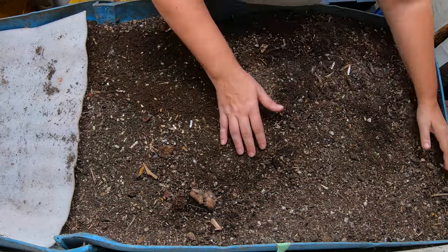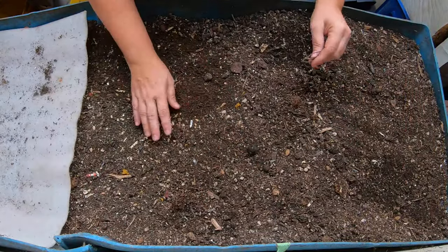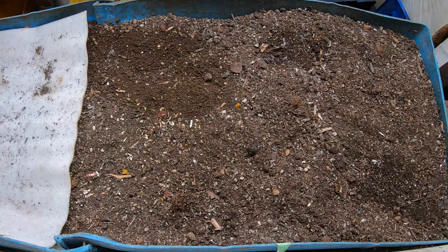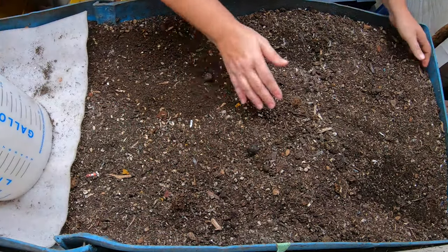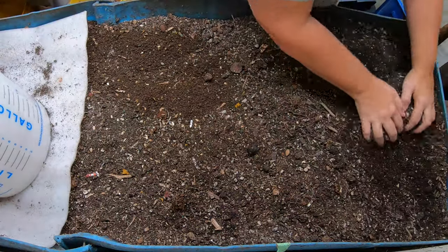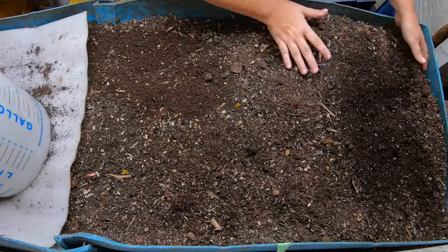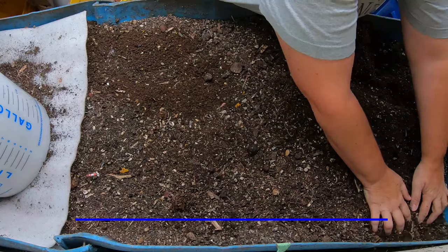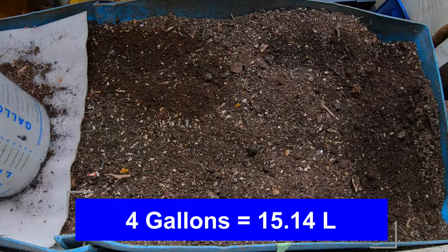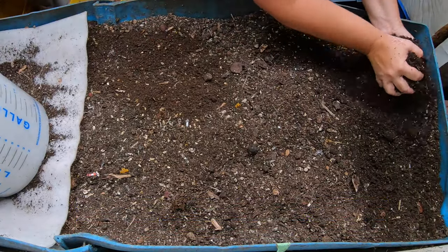First things first, I'm going to have a look and see if I can get some castings today, because pretty soon it is going to be garlic planting season. I've got a bucket over here and I'm just going to grab some stuff off the top. Hopefully I can get another four gallons here — that would give me enough to get my garlic in for this year.